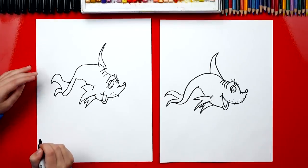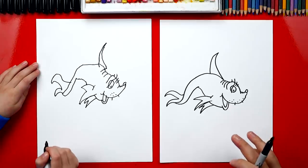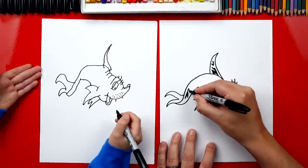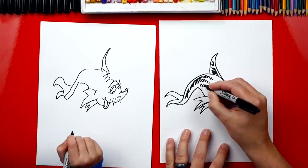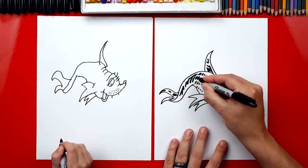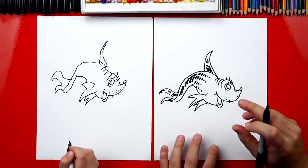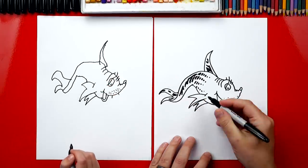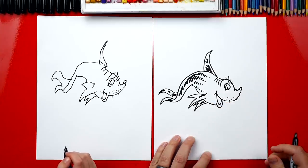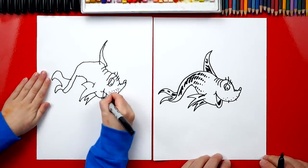Now we've finished our fish, except I'm going to add some shading - but you can leave it off to keep this lesson easier. I added shading to his tail - it's really just a bunch of lines, and as you go forward on his body you get smaller and smaller until it's just a little dot. You can pause the video to match that shading if you want. Then I'll add a little line on his fin and on his back fin, and we'll add a little shadow inside of his mouth.